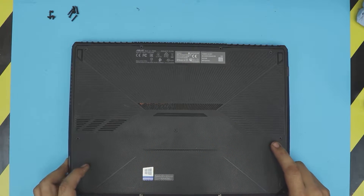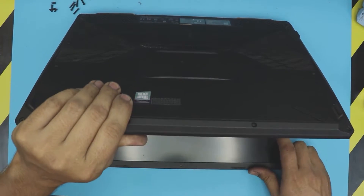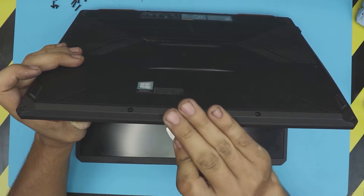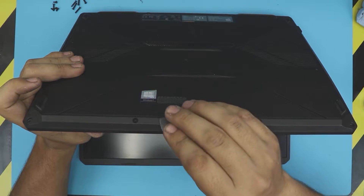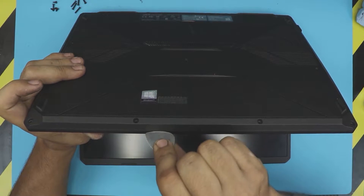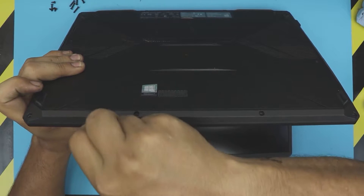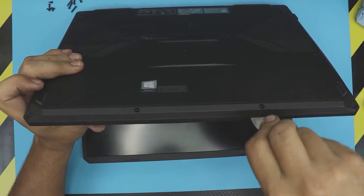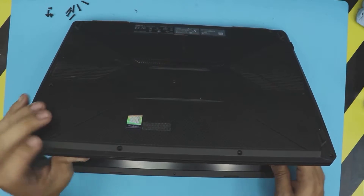Once you've got all the screws removed, open up your laptop to a 45-degree angle. Grab an opening tool and stick it between the top and the bottom cover — it's kind of hard but stick it in there and wiggle it around. There are tiny clips you want to let loose, so just wiggle it out and do the side.